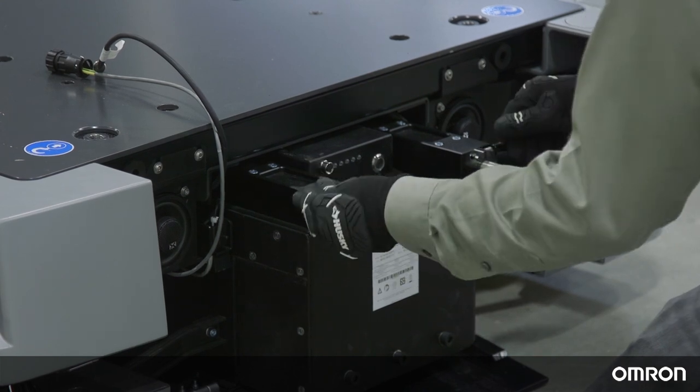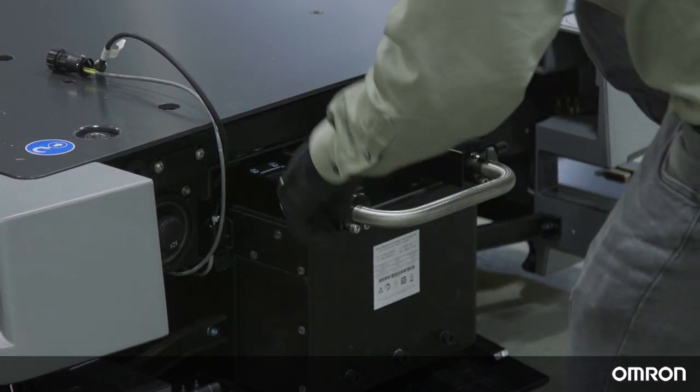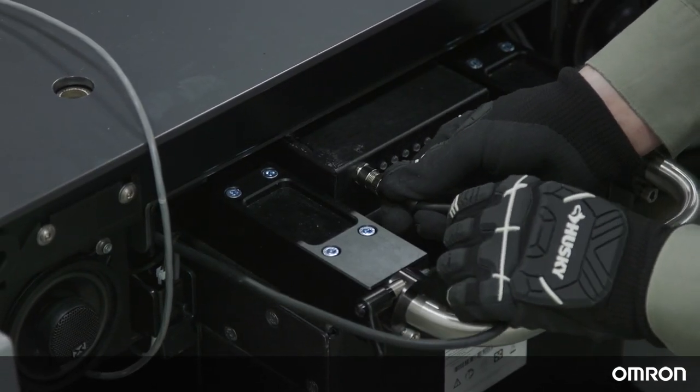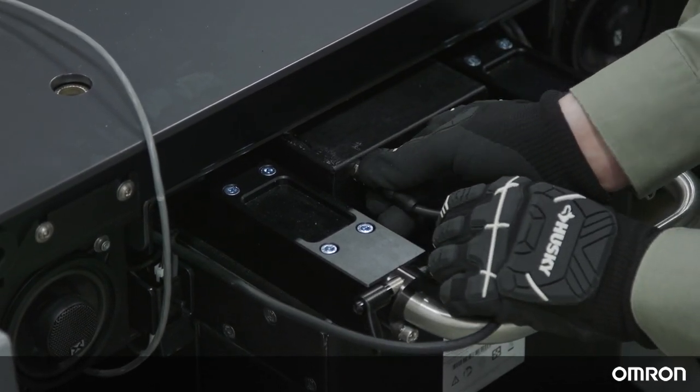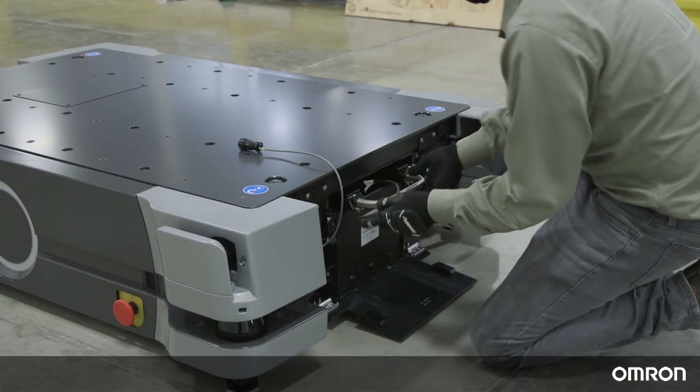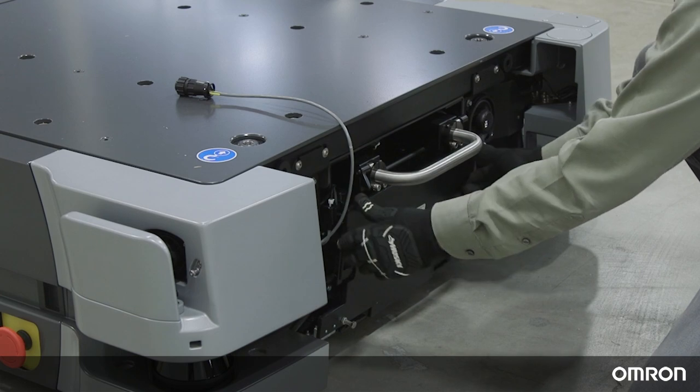Lock the handle to the battery case by tightening the two handle locks. Next, connect the ethernet cable to the battery indicator box. Finish pushing the battery all the way in and then close the battery door.